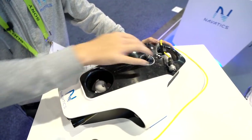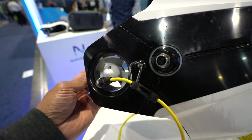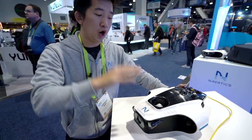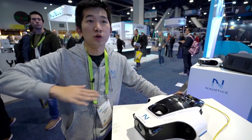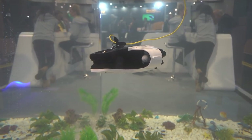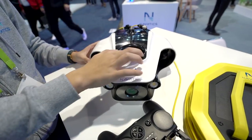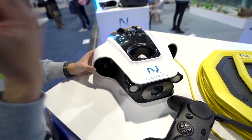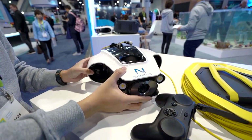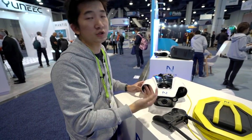As you can see, we have four strong propellers here that are used for active stabilization. Active stabilization means that whenever the robot is moving around it always maintains its depth — sitting at the same level — and also maintains its orientation, so if it's facing north it always faces north. It also reacts quickly, so even if you disturb it a little bit it will correct itself instantly, which makes for very stable underwater footage delivered to your smartphone.